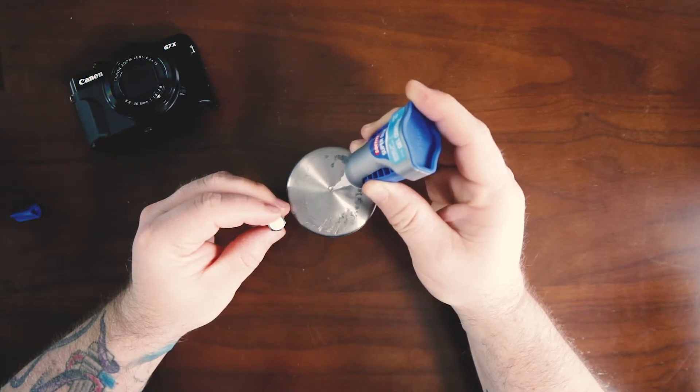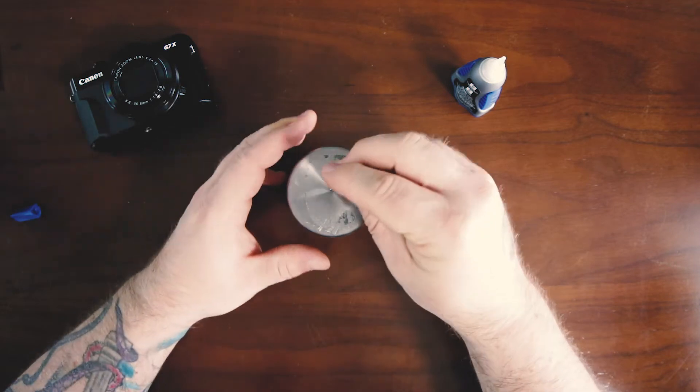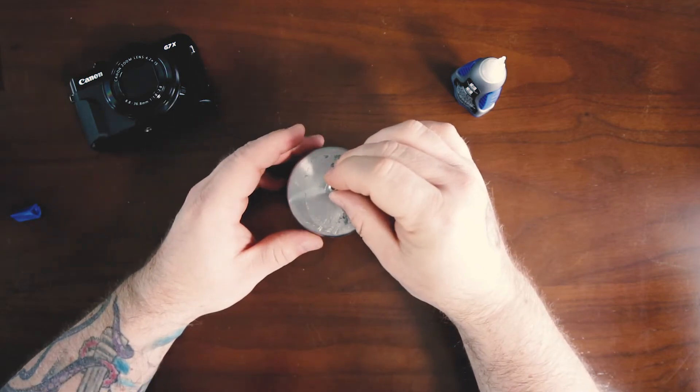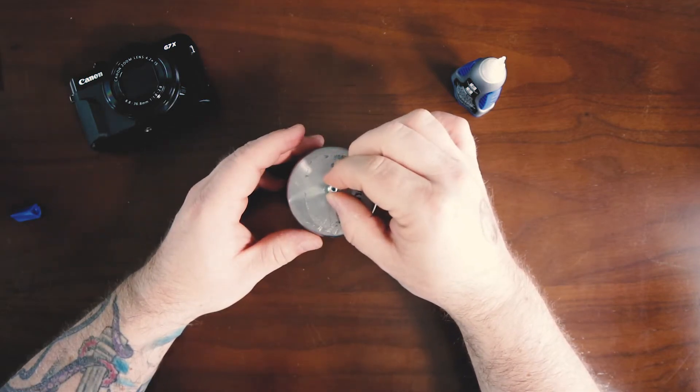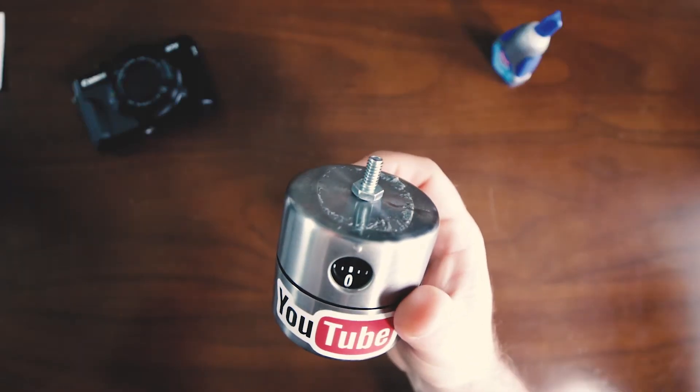All we really want to do is just put some super glue on the top of the IKEA egg timer and fix that bolt right onto the top. You're going to want to let this thing dry for about a half an hour, maybe 45 minutes, and you end up with something like this.